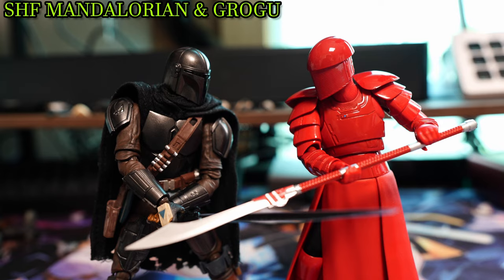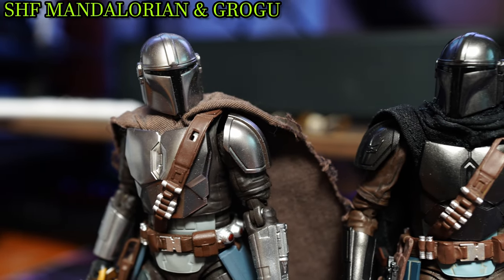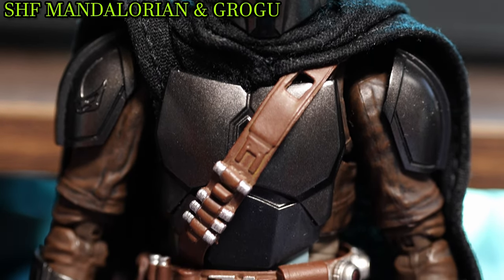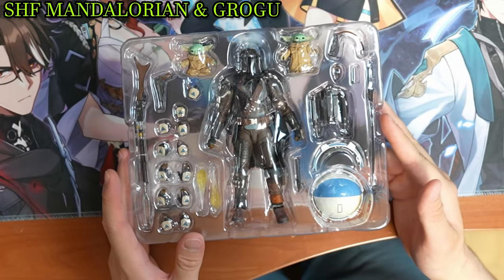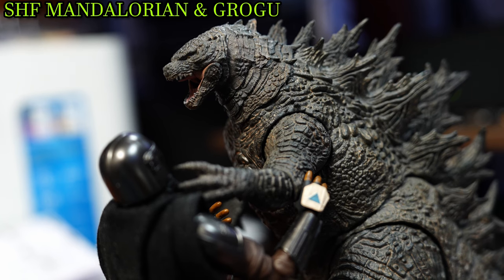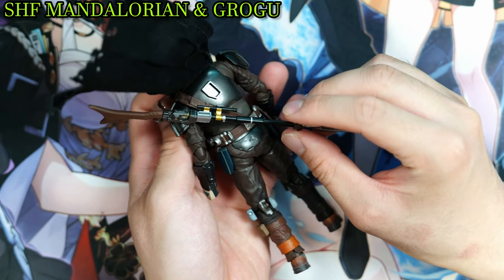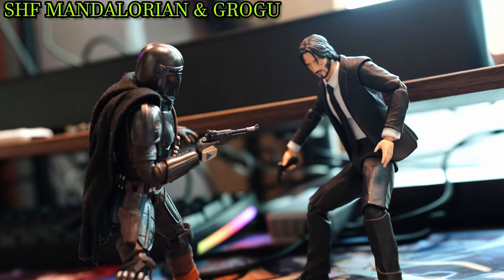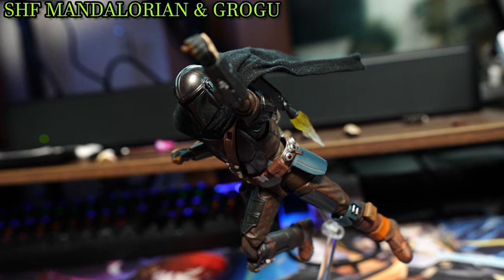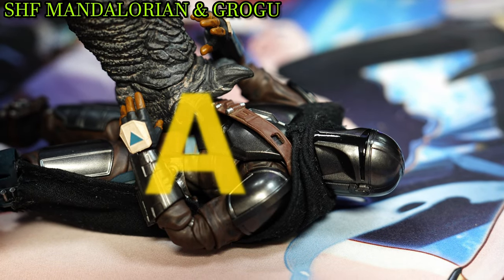To sum up, the S.H. Figuarts latest edition of The Mandalorian and Grogu from the third season is a fantastic release, as Bandai seems to have listened to criticisms from their past releases and improved upon them. The newly added paint job blends organically with the sculpt, the enhanced range of poseability, and the numerous accessories accompanied with Mando, alongside the upgraded Grogu, are all fantastic. The only gripe is the rifle sling, which — while way better than the previous iteration — is still a pain to place. But even with such predicaments, this is a great figure, and if you're a fan of Mando or Star Wars overall — which is a dying breed lately — I would highly recommend it. I give the S.H. Figuarts Mandalorian and Grogu from the third season a ranking of an A!